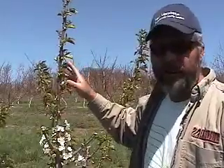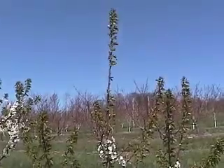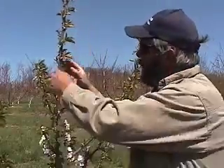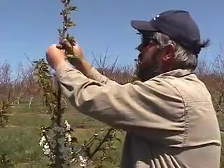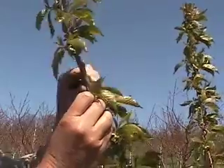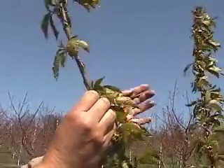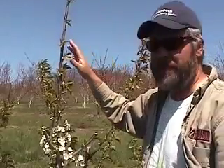You can also use this bud removal technique on any leader on an older tree. For example, on this leader where we've got a strong one-year-old growth and I want to promote some branching. Again, we leave one, take a couple off, leave one, take two or three off, leave one — right on up the leader, take two or three off — leaving a couple or three buds at the terminal to make sure we have one up there.